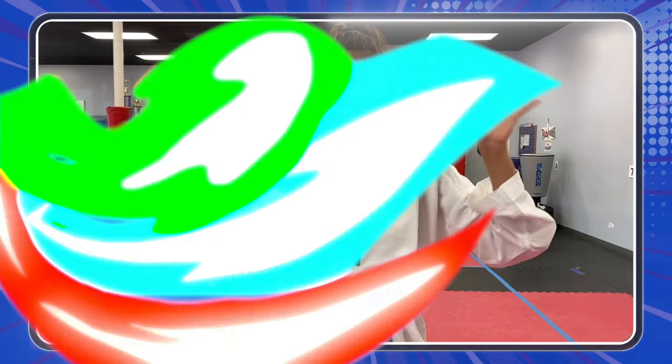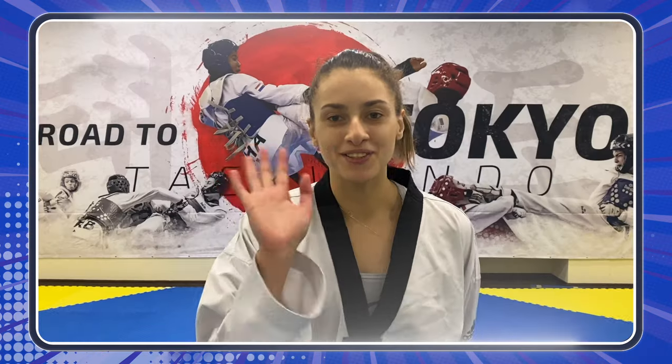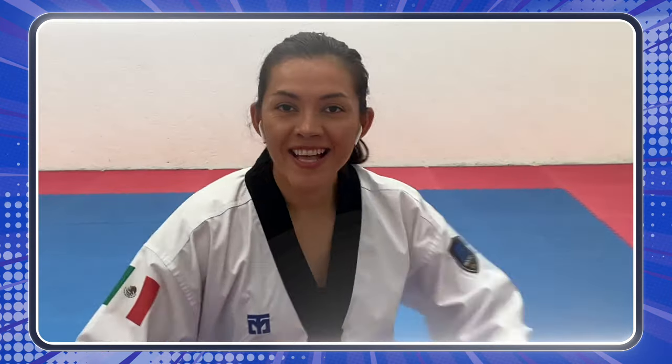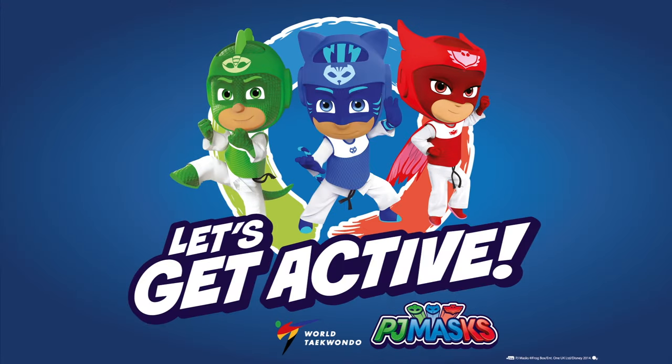Bye-bye everyone! Thanks for watching! Make sure to check out more episodes from our Let's Get Active campaign with PJ Masks and the World Taekwondo! See you soon! Bye-bye everyone!